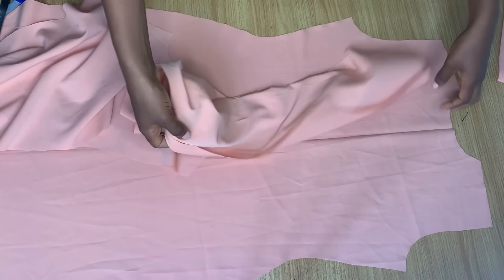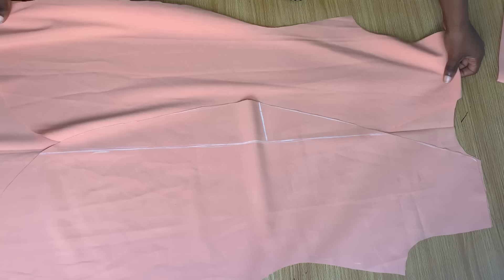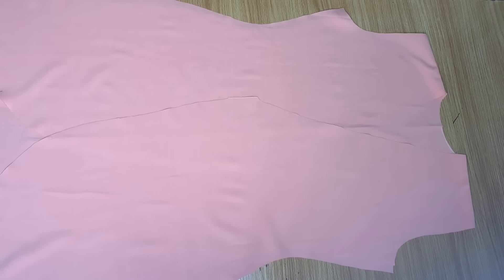I've placed the back piece down, opened it up, and I'm placing the front on it with right sides facing each other, ensuring the shoulders and armholes are matching perfectly. Then go over to the sewing machine and stitch down both shoulders. It's all stitched down, ironed out, and this is what I have.